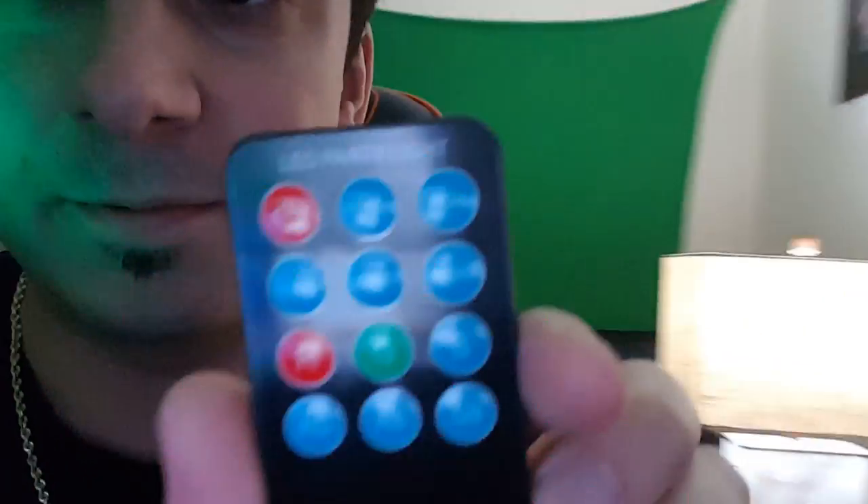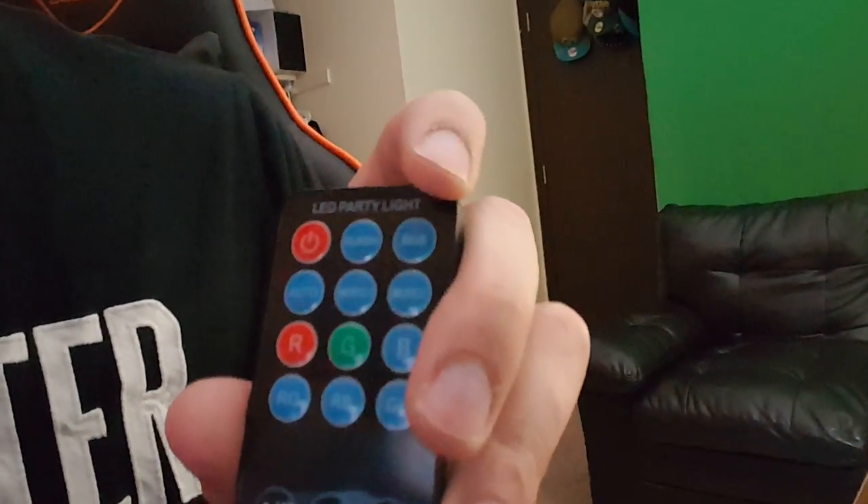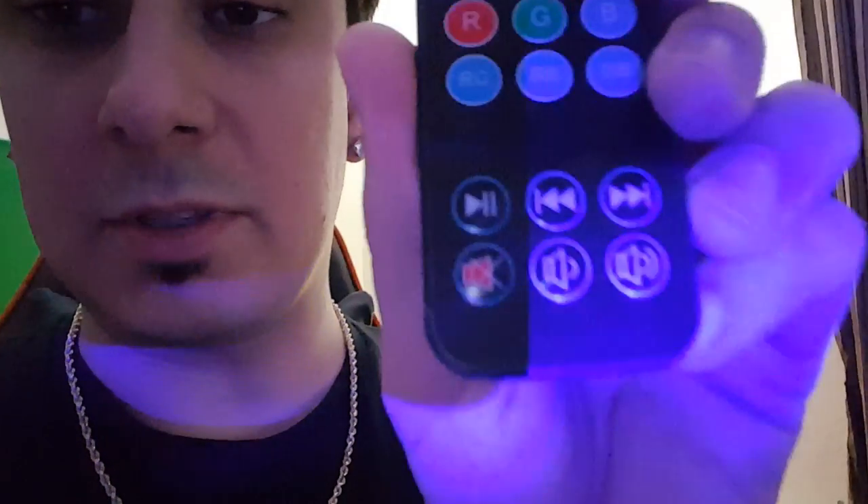So you can see a few things on here. I'm just going to read you the buttons. We've got the power button on the top. That says flash. Red, green, blue — RGB — so you can turn it to red, green, or blue. You can do auto, which just kind of does its own thing. You can set it to music. You can go straight red, straight green, straight blue. You can also control the music — it looks like you plug it in and it controls the music. You can pause it, play it, turn the music up, turn it down, and mute it.